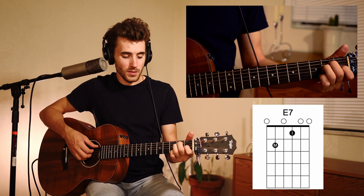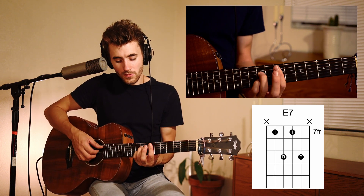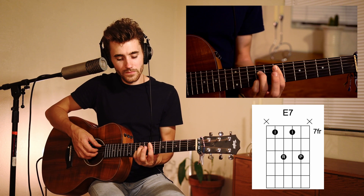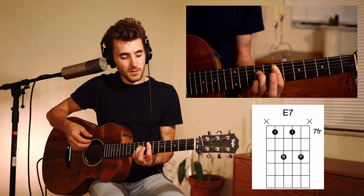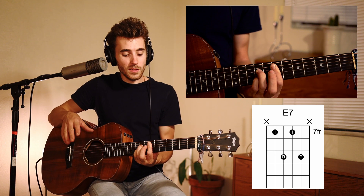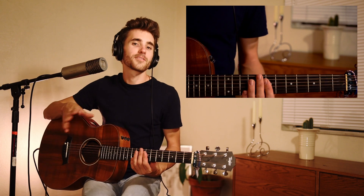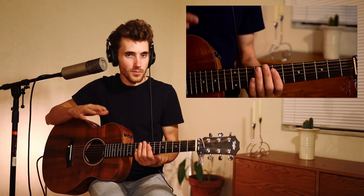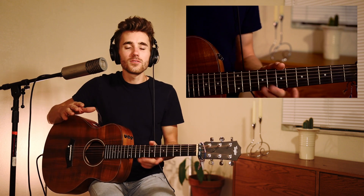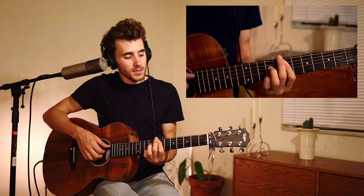Usually going into the chorus of this song I'm playing an E7 shape, which I'm usually playing up here — E7 dominant seven. So those are a lot of the shapes you'll see me play in the verse and the chorus, the first half of the song, and the pre-chorus as well. Then we get into the bridge and we kind of do a key change.